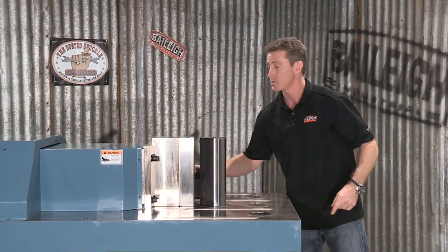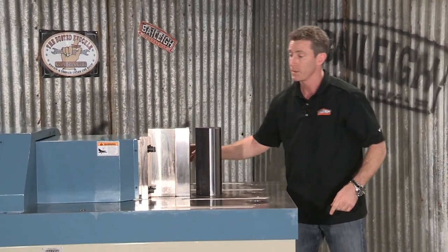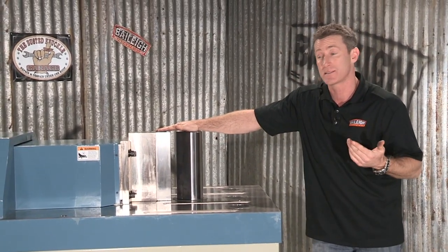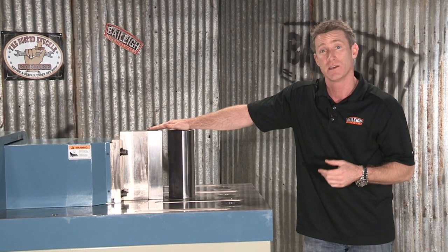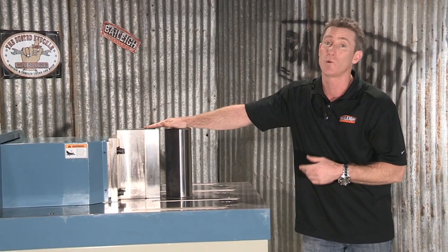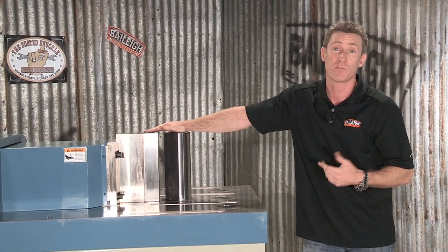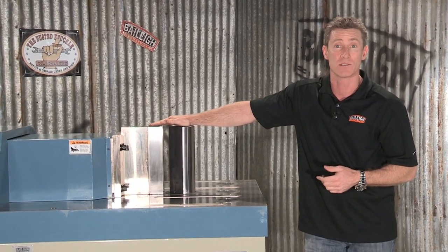The other things that this machine can be tooled up for besides your basic press brake feature include straightening, shearing, and punching. You can also do custom tooling on this machine, and some people even tool it up for pipe bending as well.